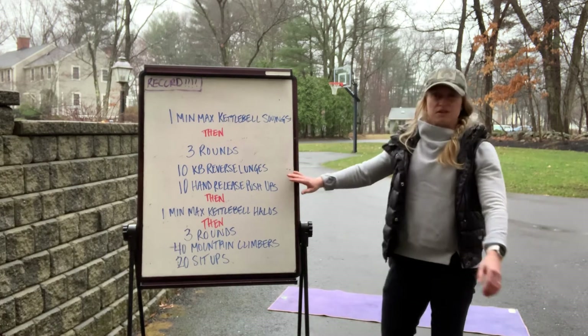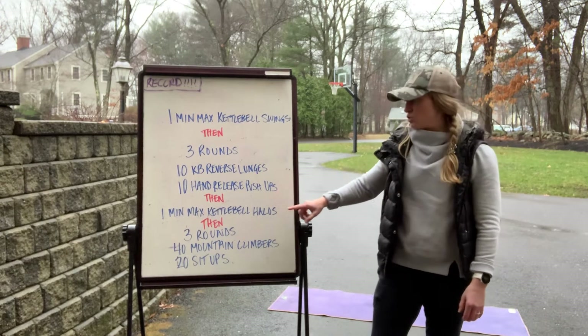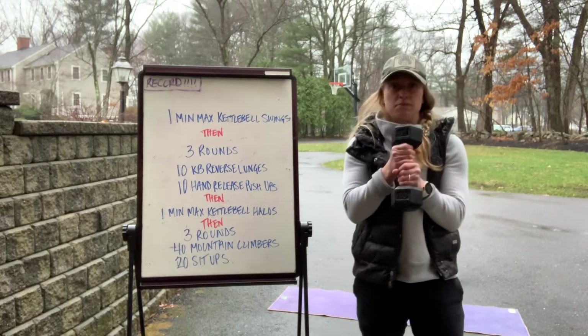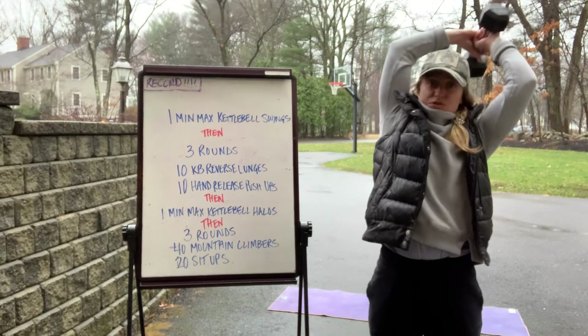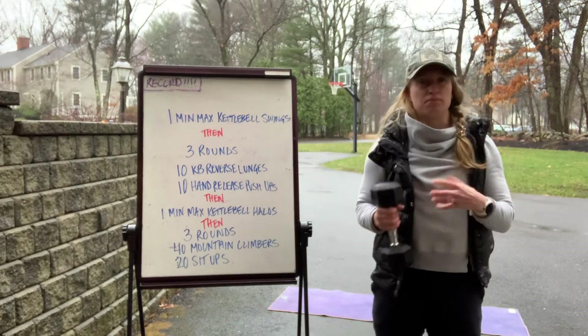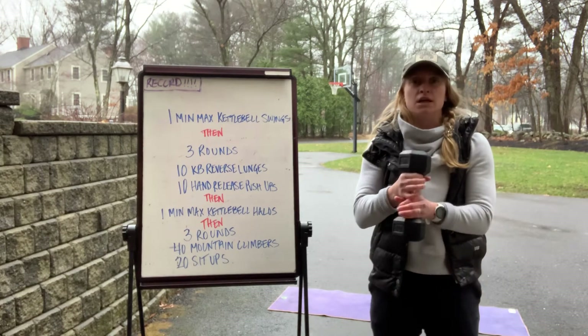Once you finish your three rounds of lunges and hand release push-ups, immediately go into one minute of max kettlebell halo. Holding the dumbbell by the middle or the kettlebell by the handle, go around your head and back through for one, then go the opposite direction for two. This works your midline and shoulders — really make sure you're pulling your ribs in towards your hips, not hyperextending.